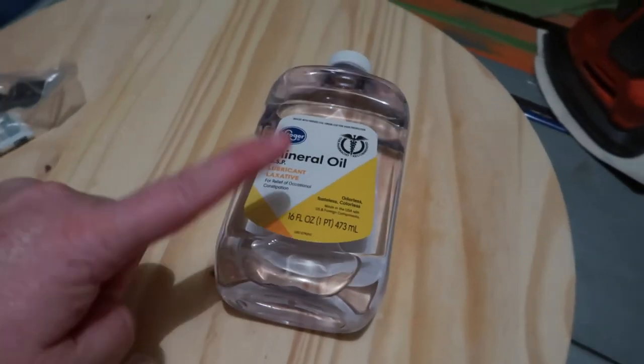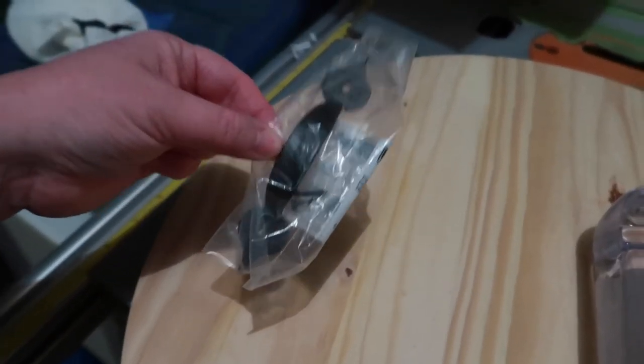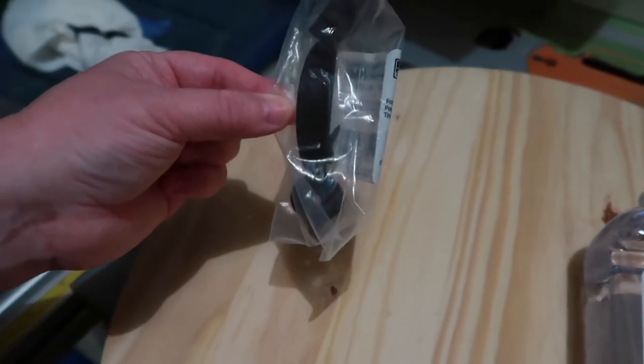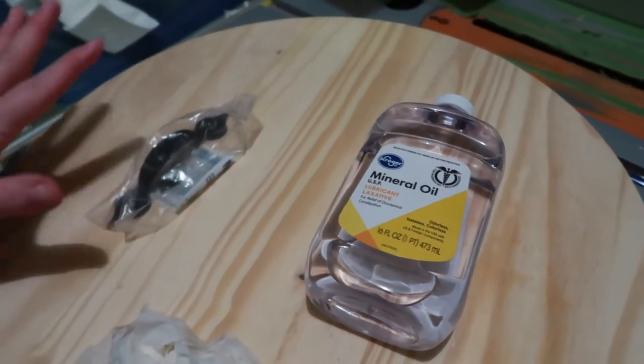Before we do the mineral oil, we're going to go ahead and drill the holes for the handles on each side and get these ready to be attached. Then I'm going to wipe it all down with the mineral oil and then we'll be able to attach the handles.